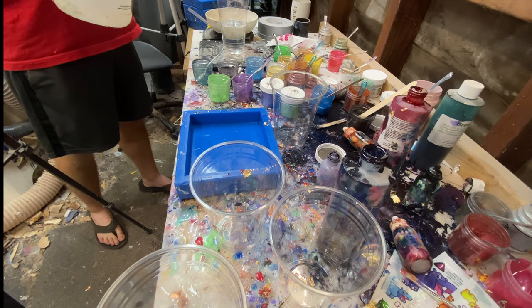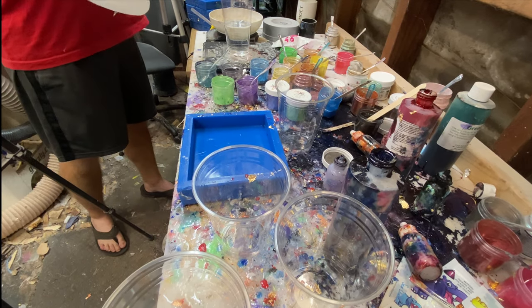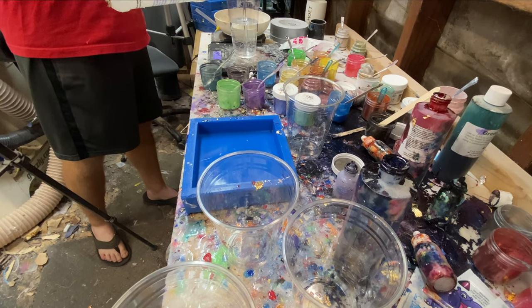Hey everyone, I'm Casey Martin from Wine Country Woodworks. This is going to be a really cool video on how to make color swirl resin castings — specifically pen blanks — with maximum color separation.